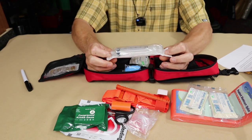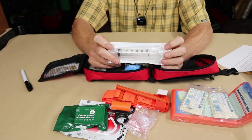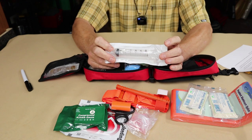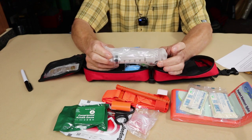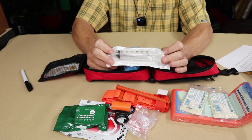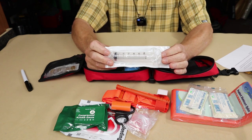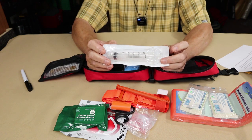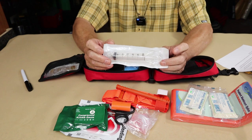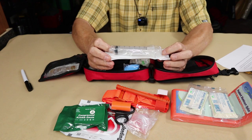Also included is a sterile 30cc syringe. This has a great number of uses, but the most applicable here is wound irrigation — you draw up the cleanest water you have access to and get dirt and debris out of a wound. It can also be used for eye wash, being very gentle, and for irrigating burns. Even if you're using pond water or stream water, it's better than leaving dirt in the wound. You may introduce some infectious material, but that can be dealt with afterward — easier than dealing with embedded dirt.